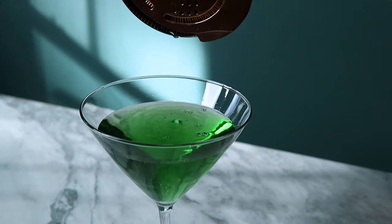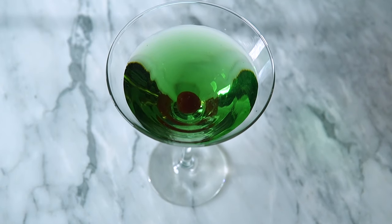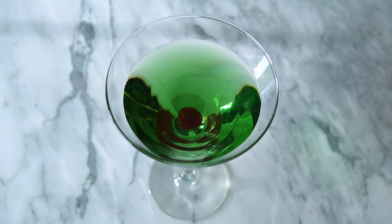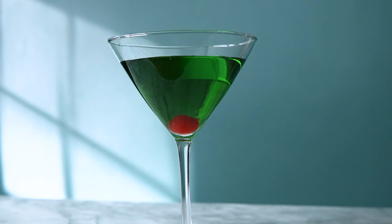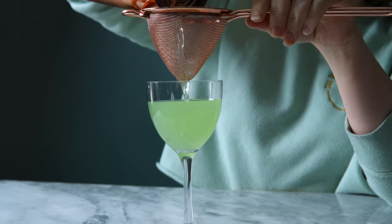I like appletinis. I know they aren't sophisticated and they don't have any complexity to them, but I have a soft spot for them, probably from my early bartending days. Could they be better? Yes, 100%. And I intend to do just that in this video.